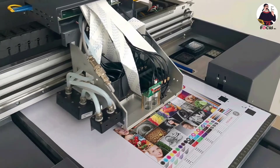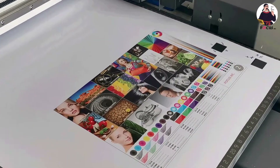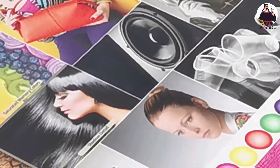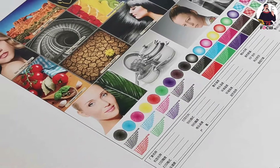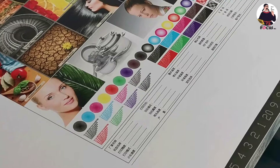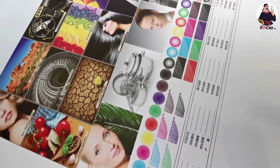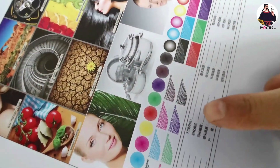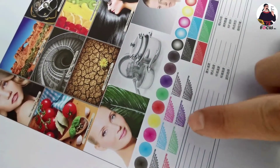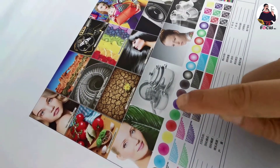After printing, we can see the picture printed by the Focus Alpha Jet. First, check the resolution — text must be clear and without color overlap. Even small text must be checked for quality. Check the resolution of both small and large text to make sure it is clear and high resolution.